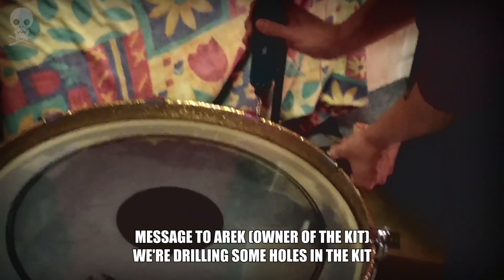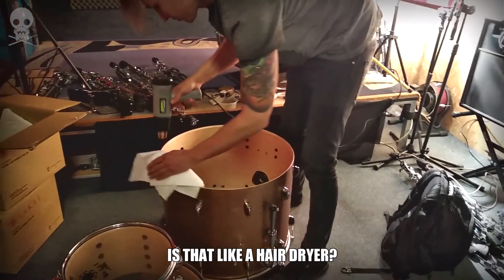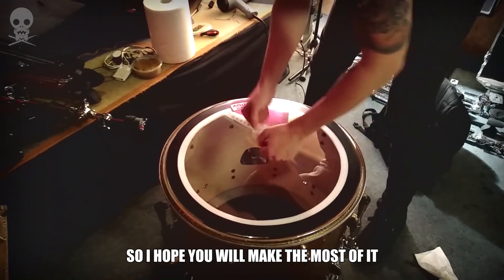Message to Arek: we're drilling some holes in the kit because we don't like the way it looks. I'm not sure how much I'm allowed to show you from this drum tuning know-how, so I hope you'll make the most of it.